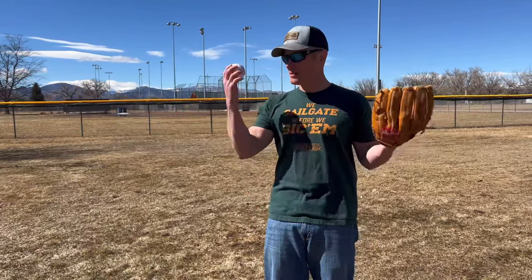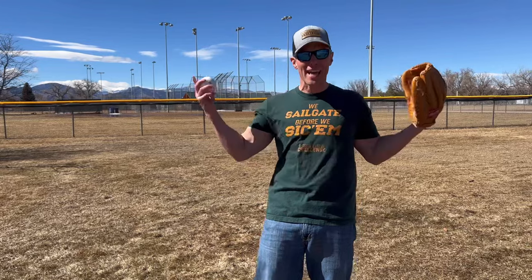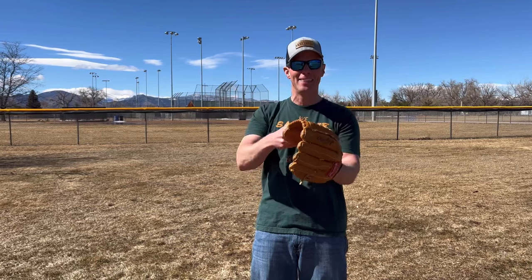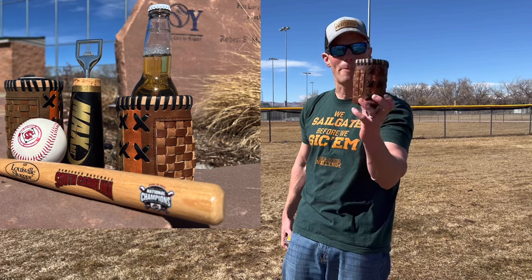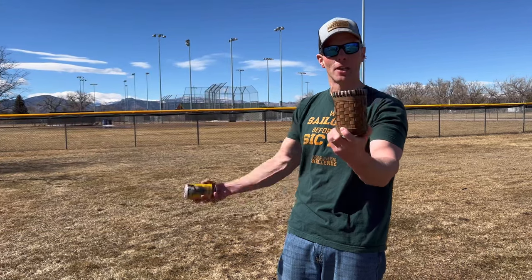Baseball — it's definitely America's pastime. Baseball gloves, baseballs, all of that goes with it. But what's that got to do with tailgating? I'm about to show you right now. We're going to take this baseball glove and turn it into this — boom! We got our koozie from When It Was a Game. They take actual baseball gloves and turn them into koozies you can slide your drinks into and really get into the baseball tailgating spirit.